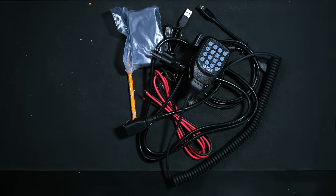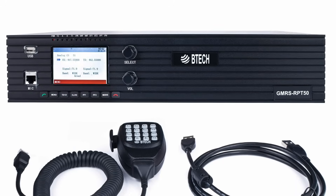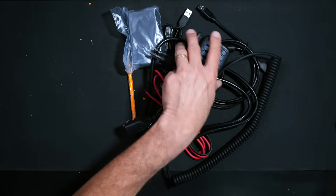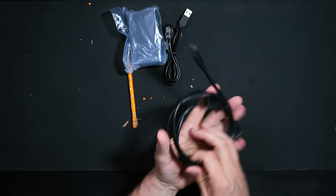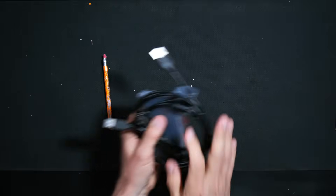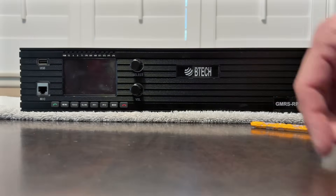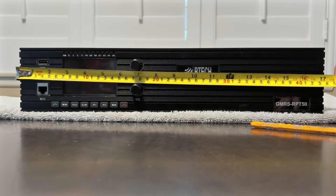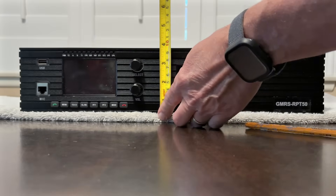The repeater itself is far too large and heavy for me to show on camera, so I'll display stock photographs and video I took myself. This is a rack-mount repeater, not a tabletop repeater. That doesn't mean you can't set it on your kitchen table, but be warned — it has no rubber feet on the bottom, so if you move it around, it will scratch the table and your wife will get very, very angry. Trust me, it is not worth it.